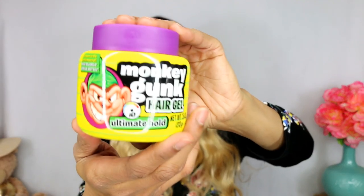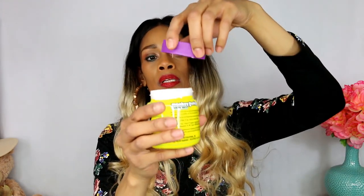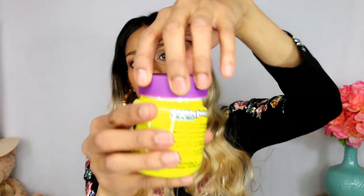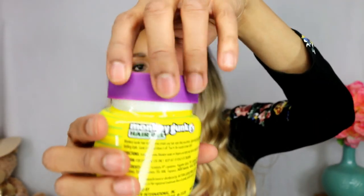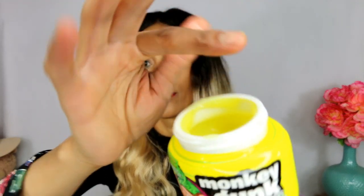We got Monkey Gunk hair gel. It has yellow number five in it as well. Y'all know we got to look at these products. It's almost just like Gorilla Snot but thinner. Smells good - smells like fake bananas.